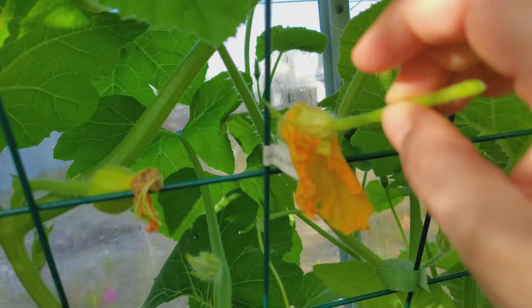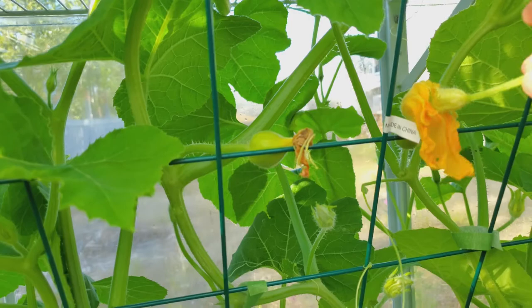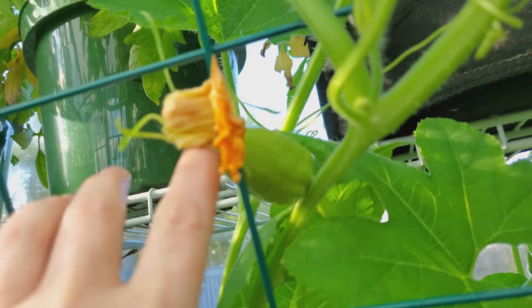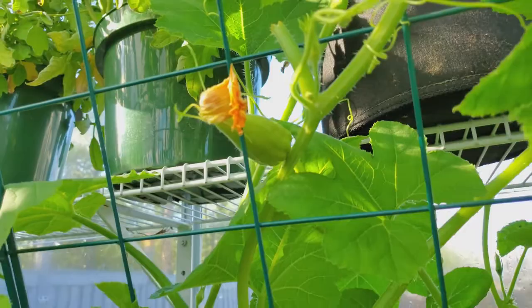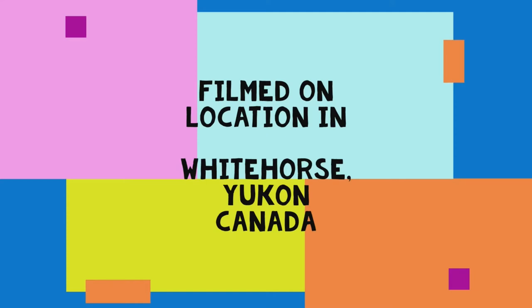I would probably do that with several different male flowers onto the same female flower to ensure pollination. Then let nature take its course and we get something like this happening — you can see the difference in size. That one has definitely been successfully pollinated. Thank you for joining me for this little greenhouse gardening tip. Thank you.